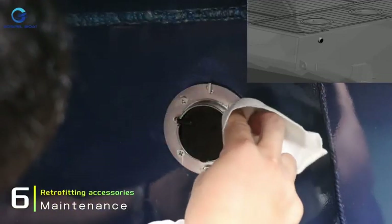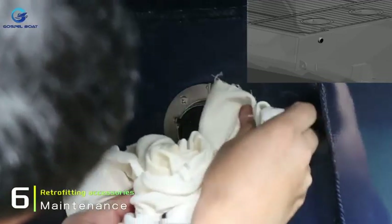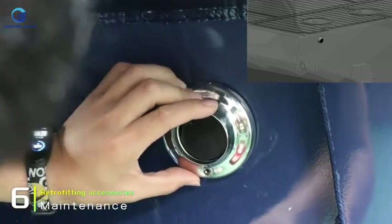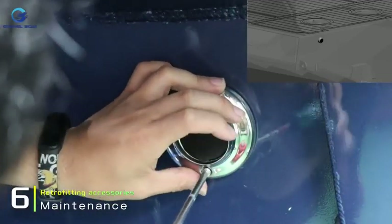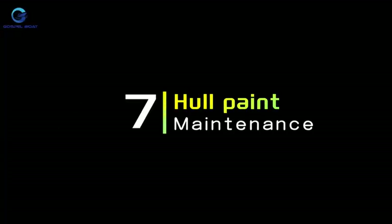Direct contact between the hull and the screws could cause chemical reactions.